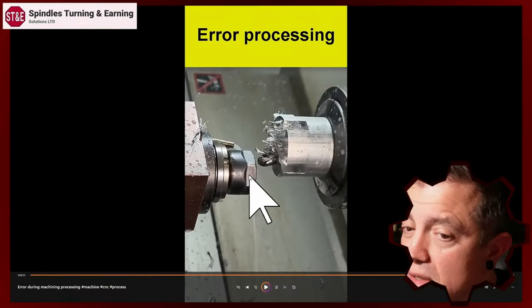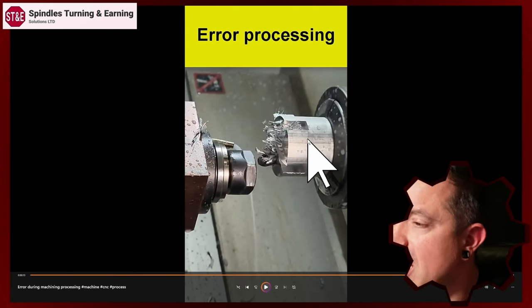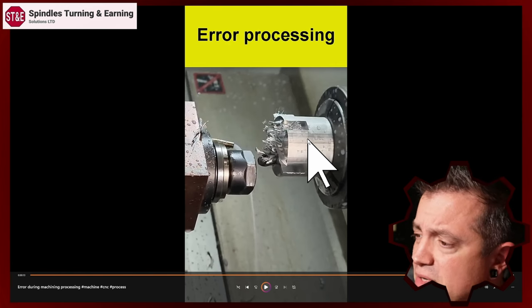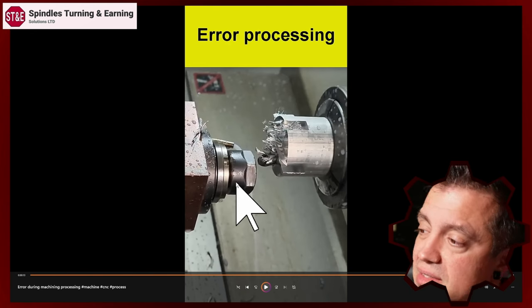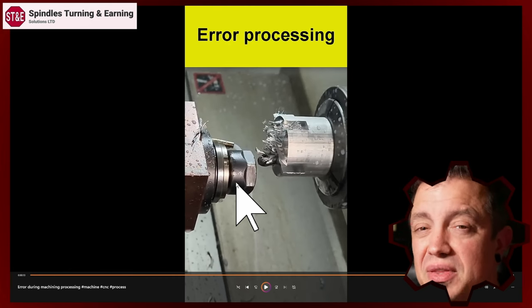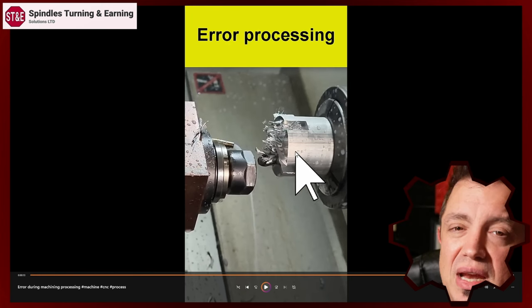Some other things to consider: this looks to be a live tool on a lathe main spindle — hopefully main spindle, not sub spindle. Sub spindles can introduce other issues. They typically have less torque, worse position holding, and other things going on. But let's say this is the main spindle with a live holder. These holders, if they're brand new on newer machinery, not so much of an issue. However, more likely this is an older block that's been beat up, so it's got worn out spindle bearings. There's a ton of things that are going to allow for that tool to be pushed back and then slap forward, creating a lot of catastrophic failures.